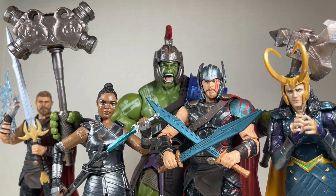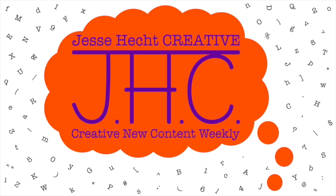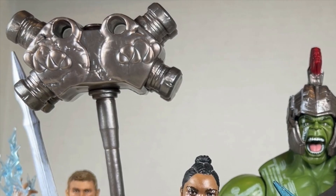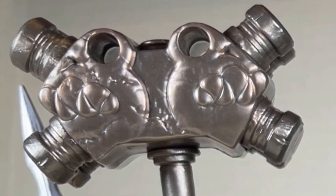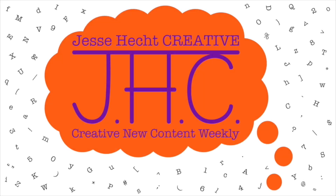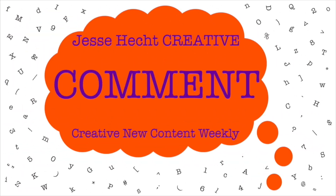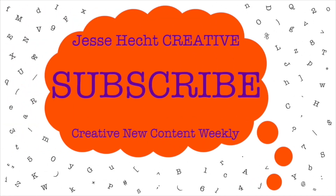Thank you so much for watching Jesse Hecht Creative. Make sure to click like, subscribe, share, and leave a comment. You can also visit us at jesseheckcreative.com for more reviews like this one. Thank you so much for watching, and keep being creative. Stay tuned.